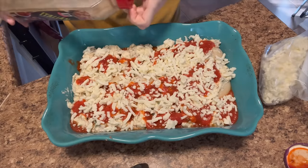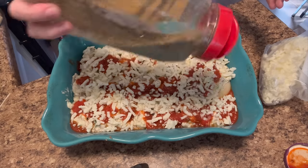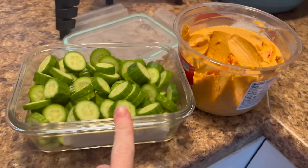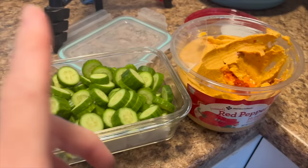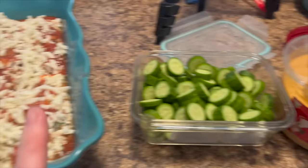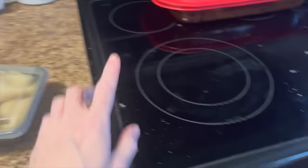At least dinner is done and ready to pop in the oven at dinner time. I'll just sprinkle some Italian seasoning on top and ta-da! Now I'm eating a snack - this roasted red pepper hummus from Sam's Club is so good. I don't really like cucumbers but I like them with this. I need to get foil for this and put it in the fridge - these shells are saved for Layla for dinner.